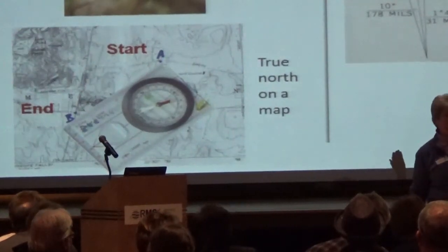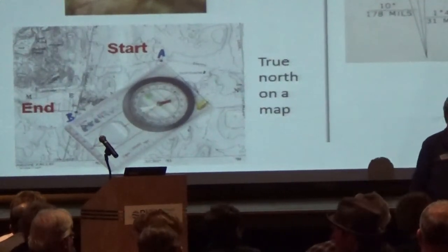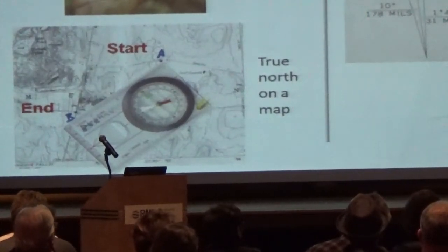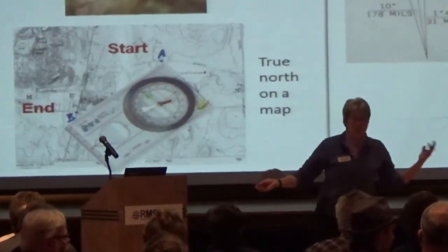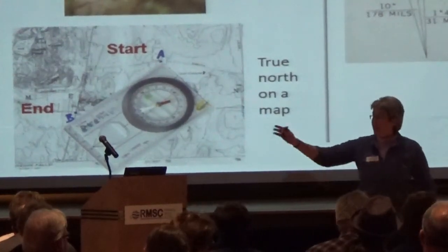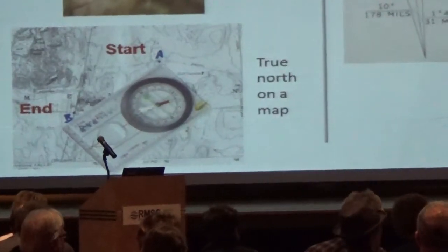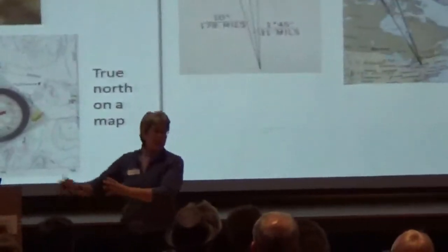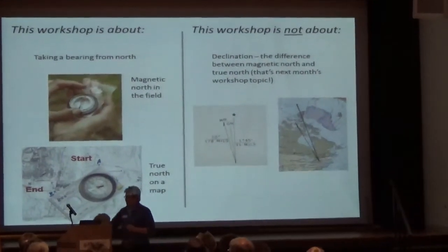How many people are interested in declination? Great — I'll see you next month, because that's what we're talking about next month. Tonight you're not going to worry about taking something from the field and using it on the map. What we're going to do tonight is take it from the field and use it in the field — apples to apples — or take it off the map and use it on the map — oranges to oranges. Next month is fruit juice: declination.